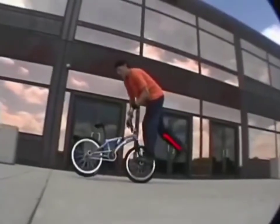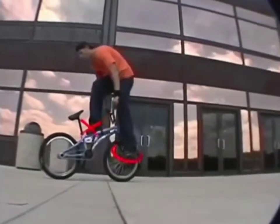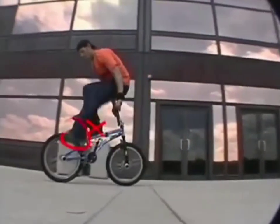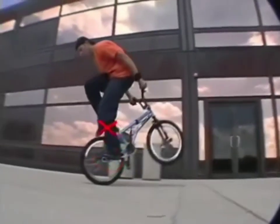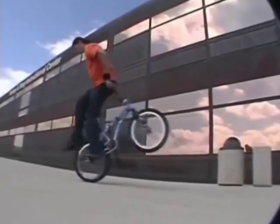So right here you're going to take your right foot, put it through the handlebars onto the frame, then you're going to take your left foot, put it through, and then put it right on the back peg, hit the back brake, bring your right foot forward to the tire, and start scuffing. You should be pretty good at the scuff by now.